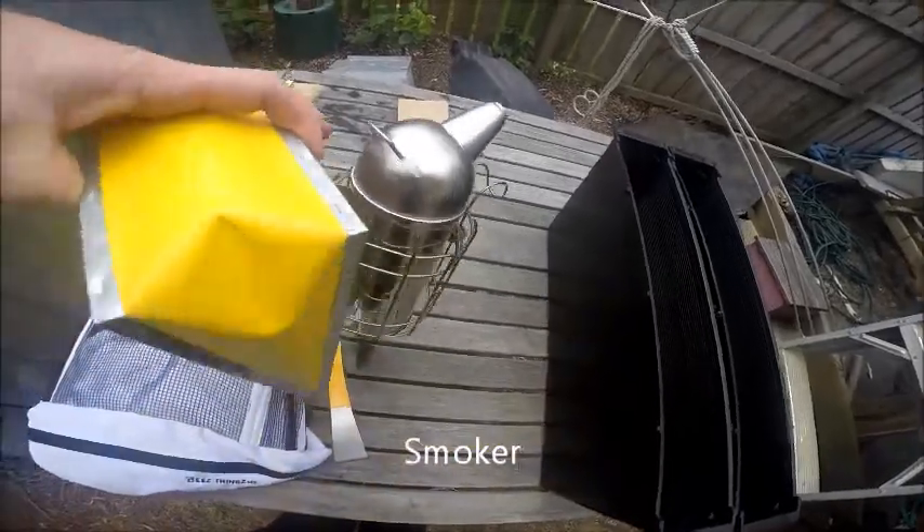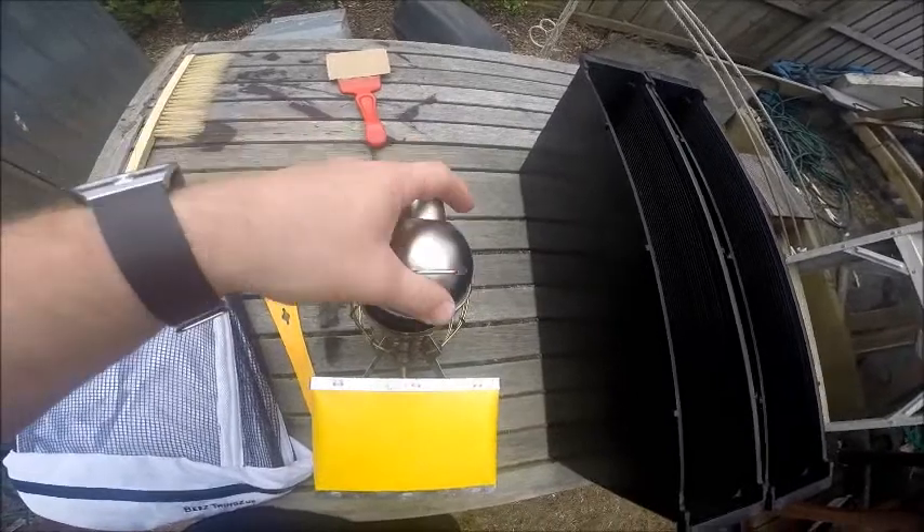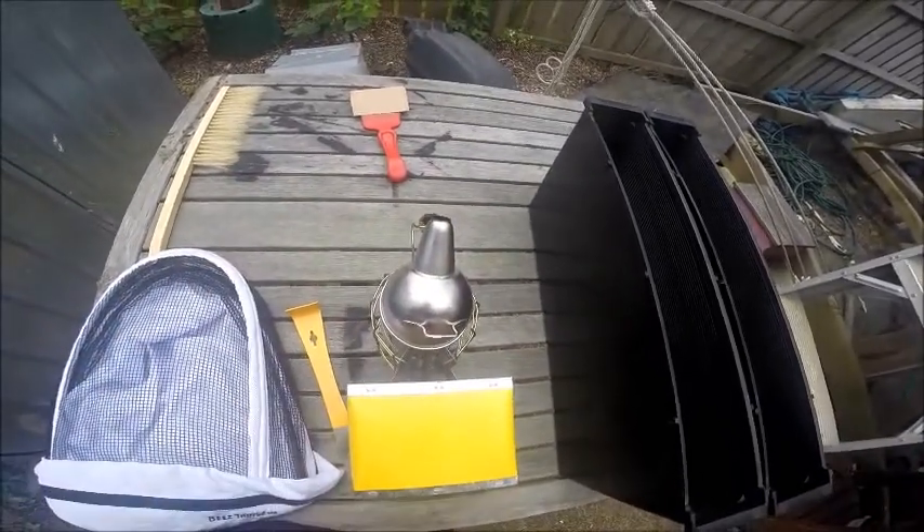You get your basic bee smoker. You pack it up with leaves, twigs, whatever you need, and you can use it to make smoke for your bees.